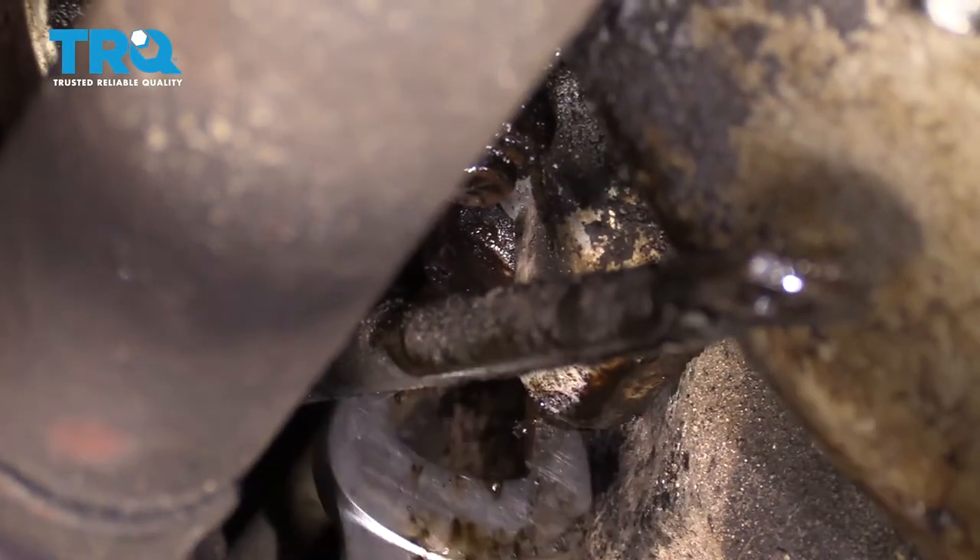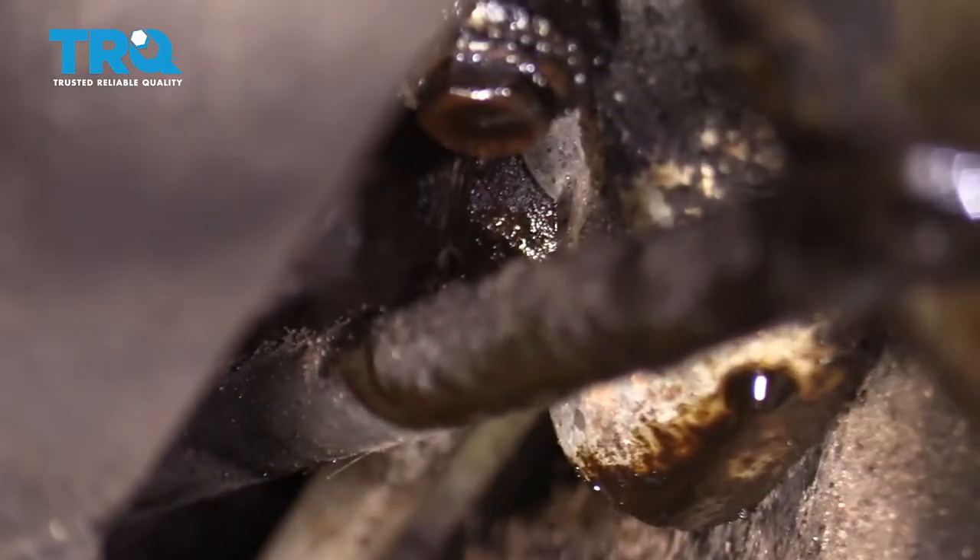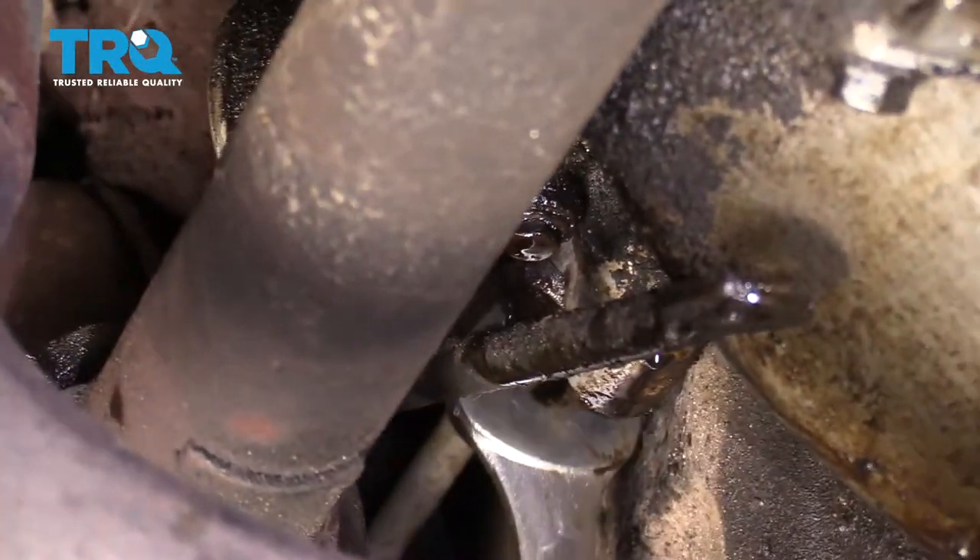If you're just doing a line on this, you shouldn't necessarily have to remove this. There are little tabs that you can usually squeeze, and then you can pull the line out. Ours is broken, so we have to do it differently.